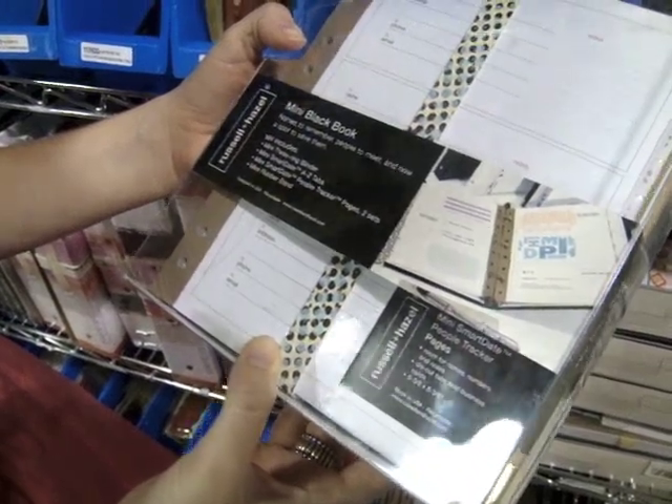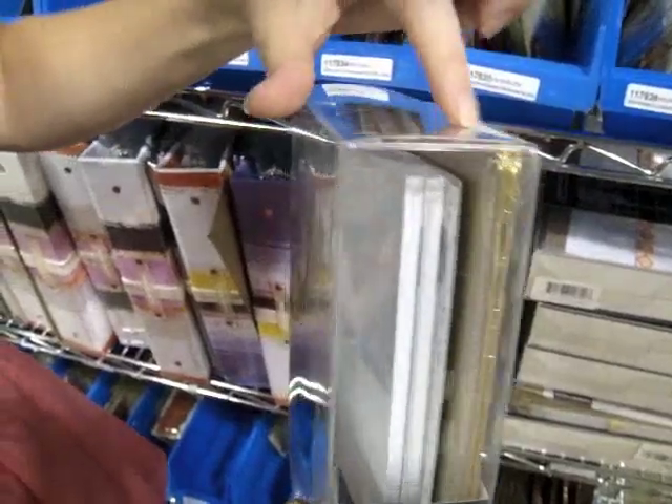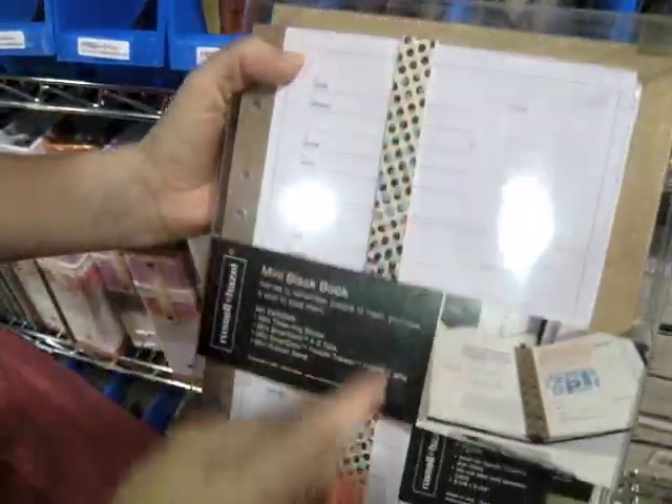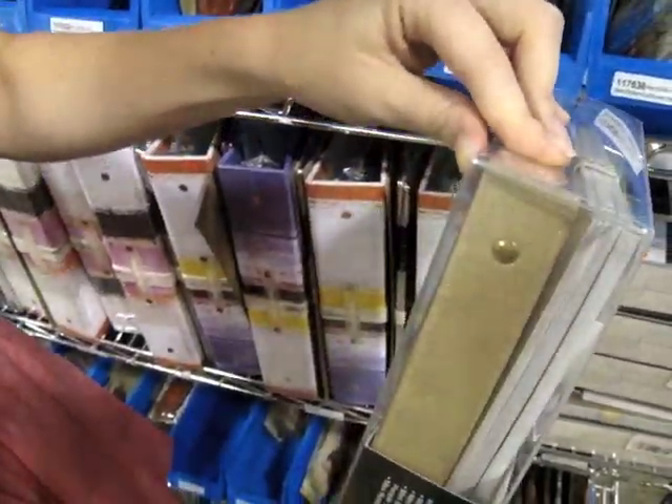It measures a little over six by eight. The binder has the same reinforced edges and that cool rubber band that fits around it — and that's what the spine looks like.